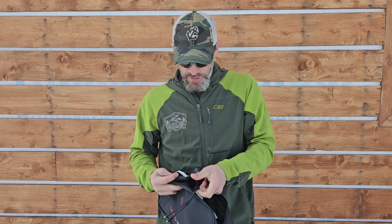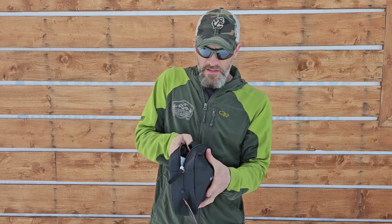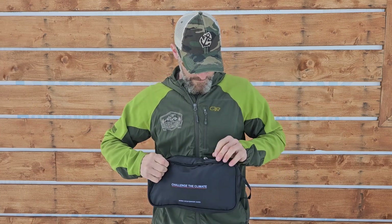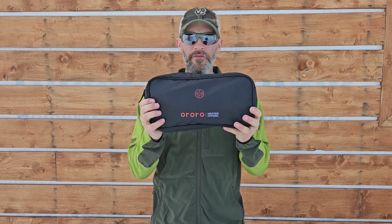They also come with a nice little carry pouch. You can stick everything in it — battery, chargers, gloves — zip it up and store it for next winter.